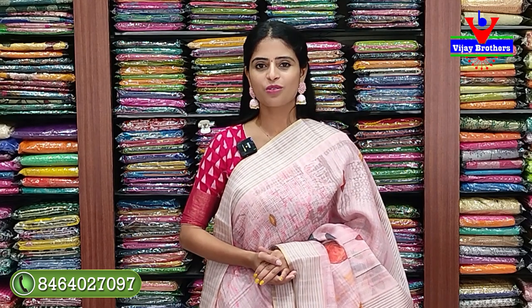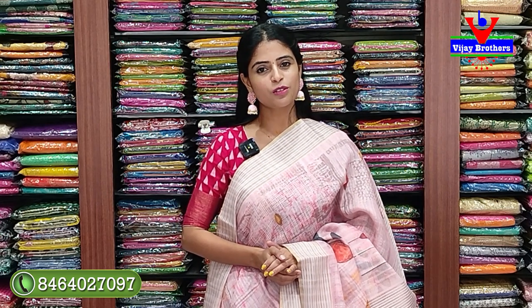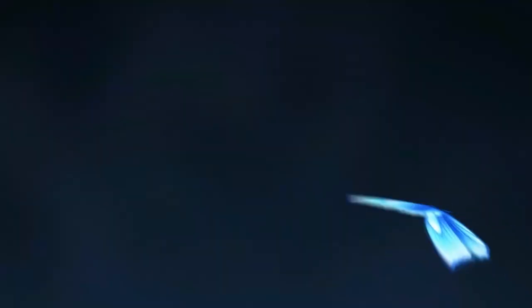So today we showed Lenin Jute sarees first, then catalog pieces - branded catalog pieces from Kash and Jo Rivers. Hope you liked them. If you want to purchase, visit our store or contact via WhatsApp. If you want to see more such collections, mention in the comments - next time we'll bring those. Until then, keep smiling, take care, bye bye!